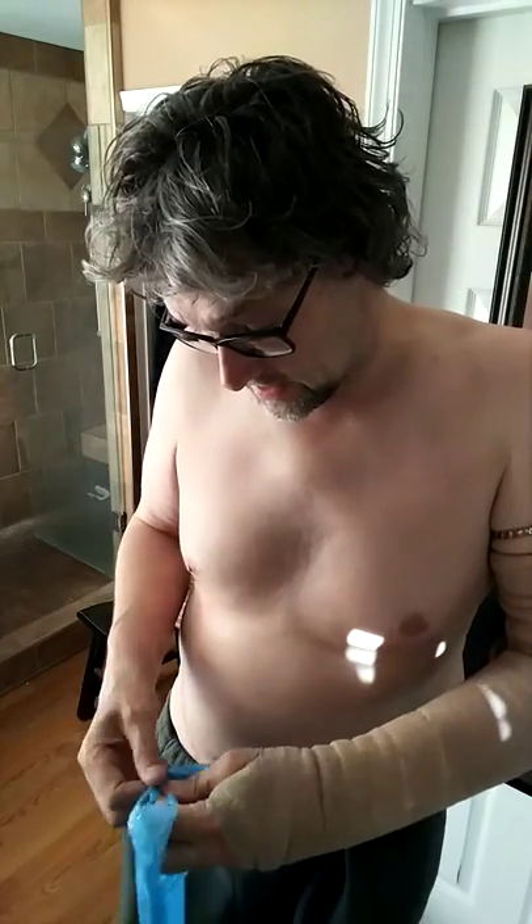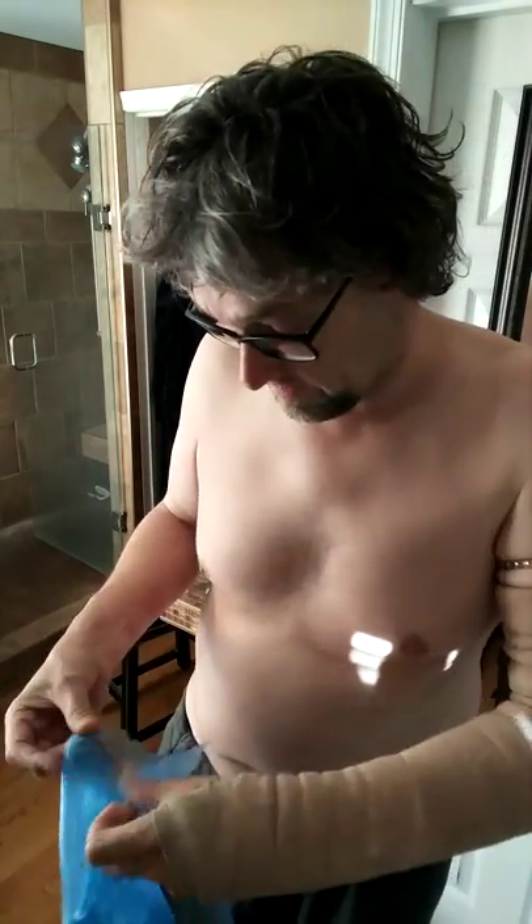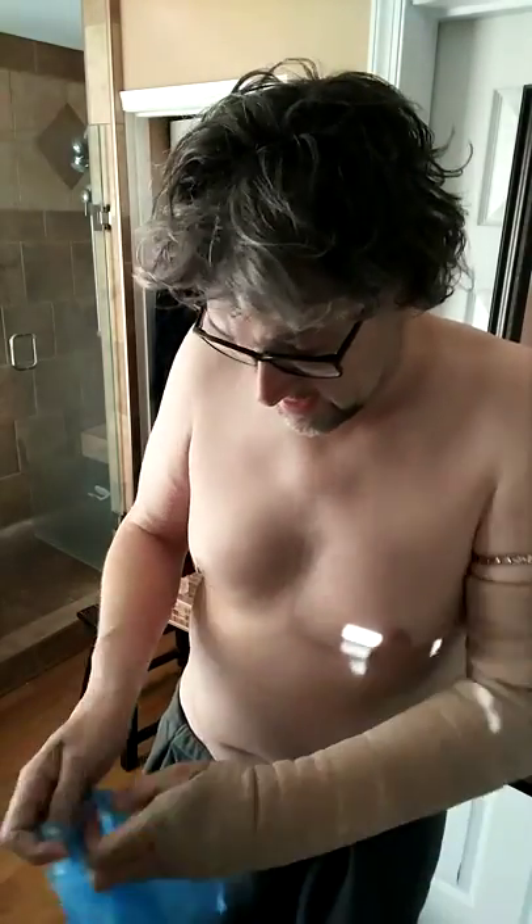You're going to slide your arm all the way into the tube like that, and then you're going to tuck it under the band that we created up top, all the way around, to seal it in.